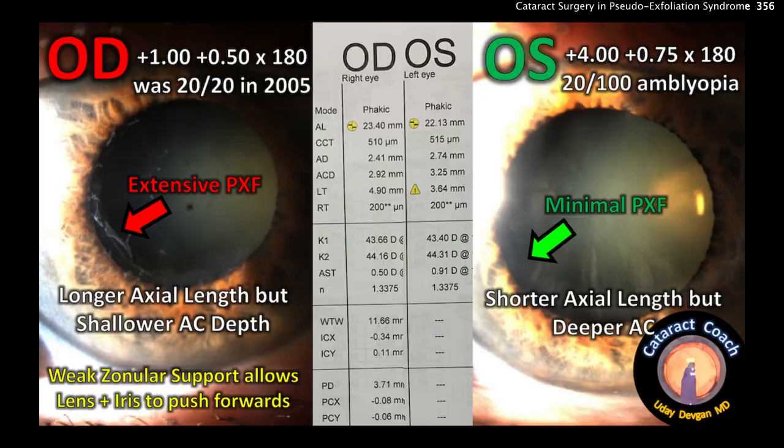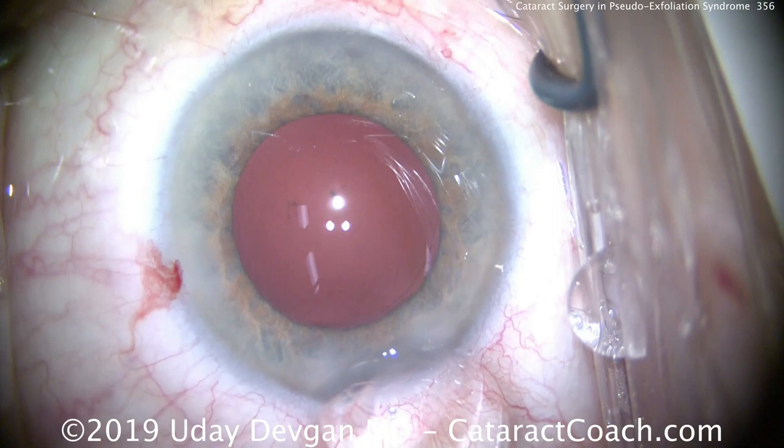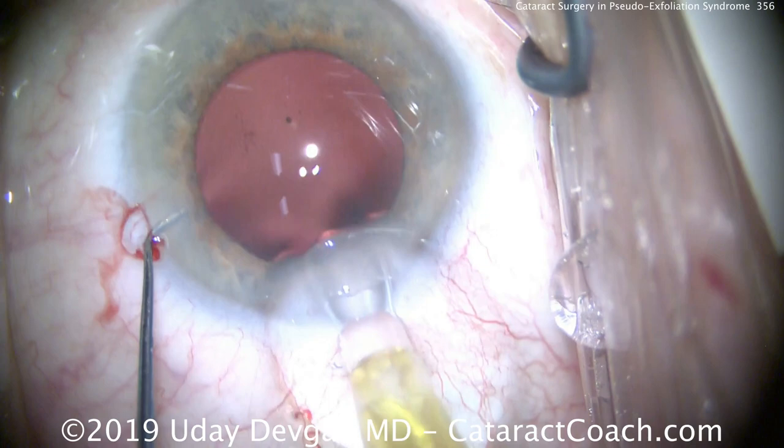Now look at this pre-op picture of the right eye and left eye. The right eye has much more extensive pseudo-exfoliation material with very little on the left. There's worse dilation on the right as well. Importantly, the left eye has a short axial length but normal AC depth, while the right eye has a long axial length but shallow AC depth — because the lens-iris diaphragm is loose and pushes forward. Fortunately in this case we've had no major issues.